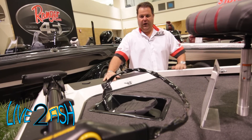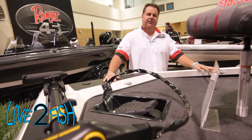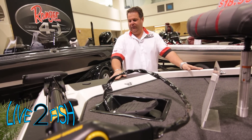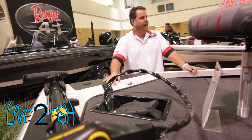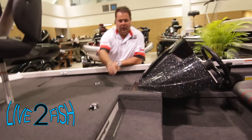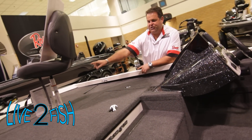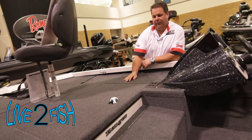Everything is finished off with a high-quality paint. It's available in four different colors: red, metallic, gray, and silver. It has a skid plate package, and up front you've got controls for your trolling motor and main engine. Coming back in here, you've got a cavernous rod locker that can hold eight-foot rods. The tubes are finished off so there'll be no rod tip damage going into the front of the boat.